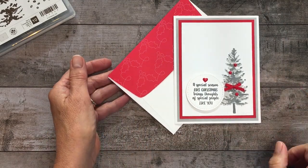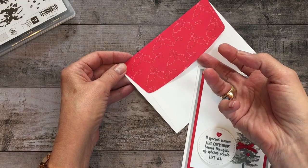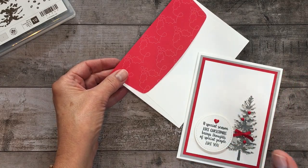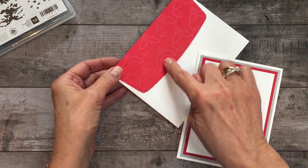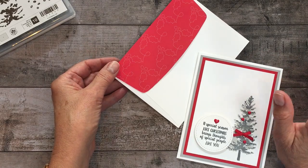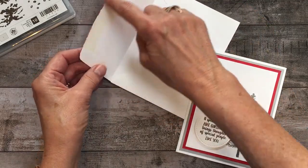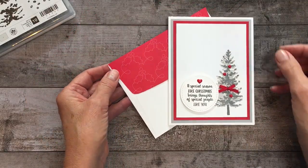A couple of other fun details: this cute piece of Designer Series Paper — I literally adhere it to our Whisper White medium envelopes. They coordinate with our Whisper White cardstock and give a really rich, luxurious look. If you're going to go to the trouble of making a beautiful card, it is well worth having a nice envelope. This is from the Quilted Christmas 6x6 Designer Series Paper Stack. It too will be retiring and right now it's only while supplies last. I just adhere it to the flap, flip it over, and use my paper snips to carefully navigate the outside of that flap.